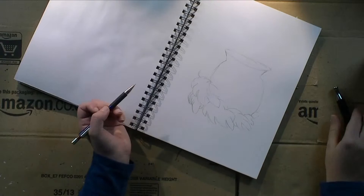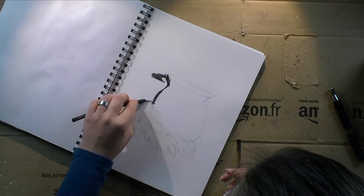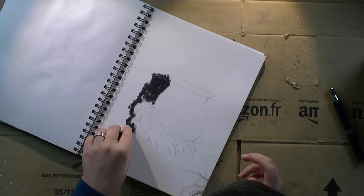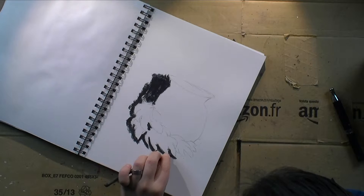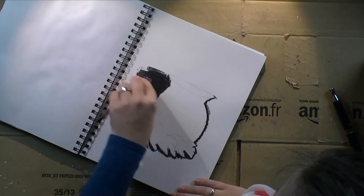I wanted to see how the charcoal behaved on the paper — if you blend it with your fingers in certain directions, if the texture would hold, stuff like that. I'm going in around my sketch on the darkest places with charcoal. I use willow charcoal, which I've had for years and years now, and I really like to work with this particular supply.